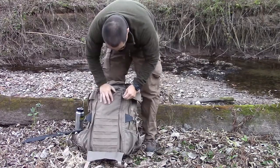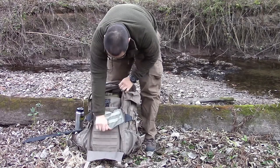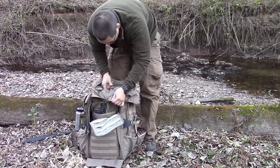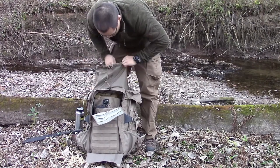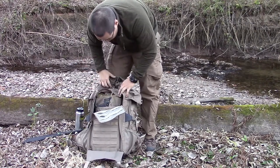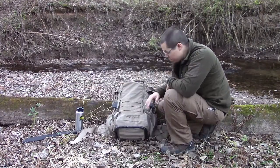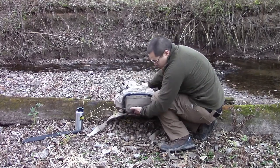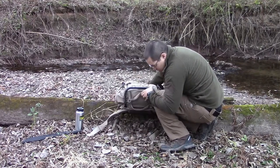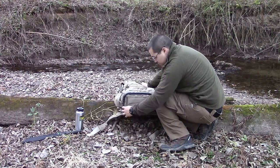This front part you can open up to access the inside from any area here, or you can access it through the top as well — so a lot of availability for gear. Before I hop into the main compartment, just on the bottom here you have another spot where the scabbard would come out, right up from the bottom flap.